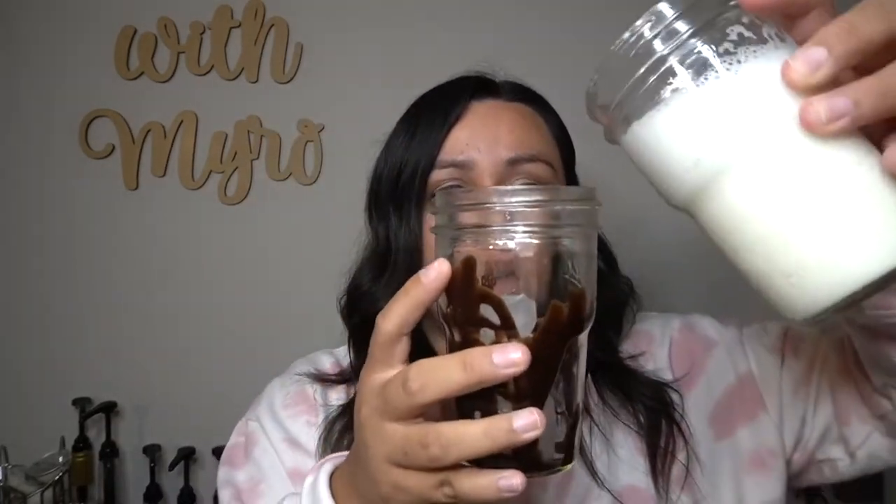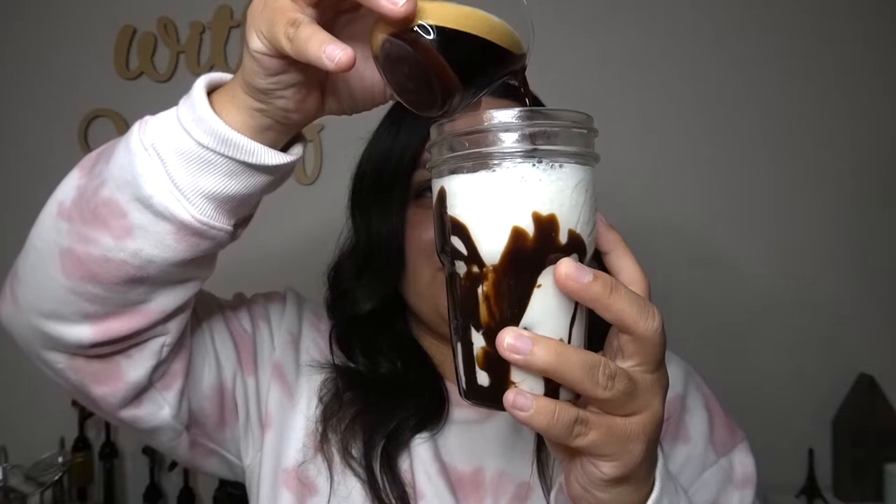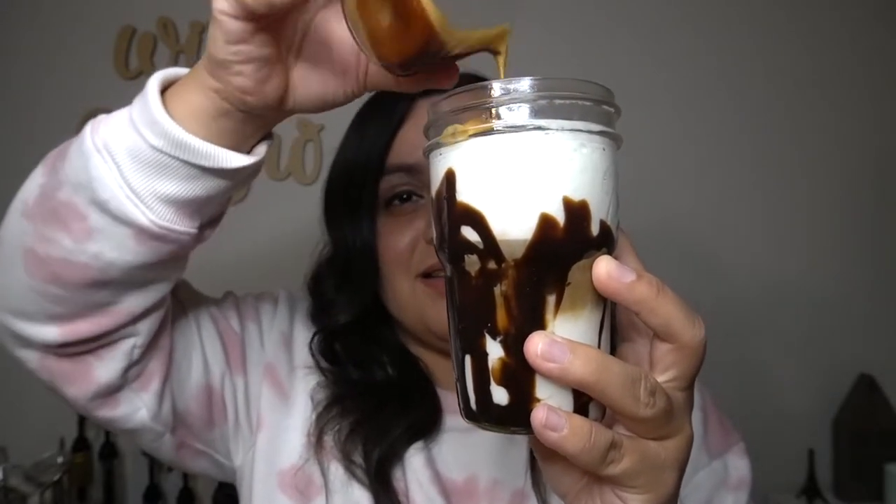I'm going to grab my cup and assemble. I'll pour some ice in first, because I want the espresso to cool off as much as possible before adding it — that way the ice takes a little bit longer to melt and it doesn't become too watery. Put the ice in first, then add your milk. Finally I'm going to add my espresso — this is the fun part because it just looks so cool. Oh my gosh, look at this — how pretty is this?!